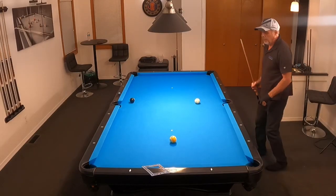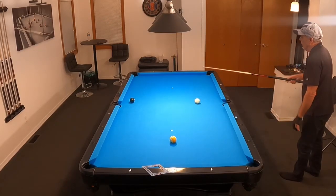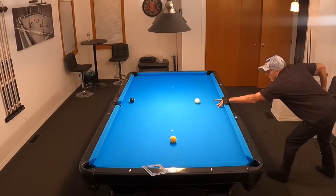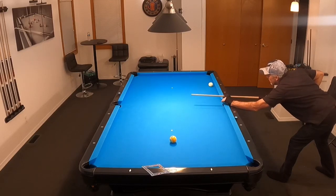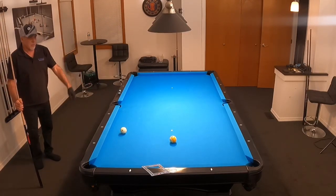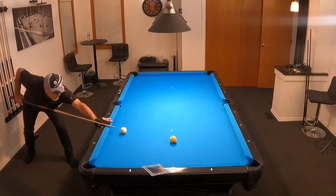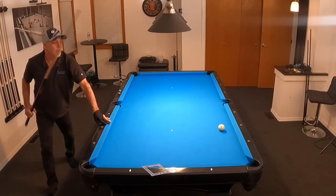I didn't quite get it back far enough, so now I'm going to have to go one, two, three and hopefully have a shot on this nine in that corner. That's pretty darn good. Now I don't want to mess up — I'm doing good. Don't take this shot for granted; it looks pretty easy but I'm going to treat it like every other shot. Relax, take my breath, clear my thoughts, and shoot it in.